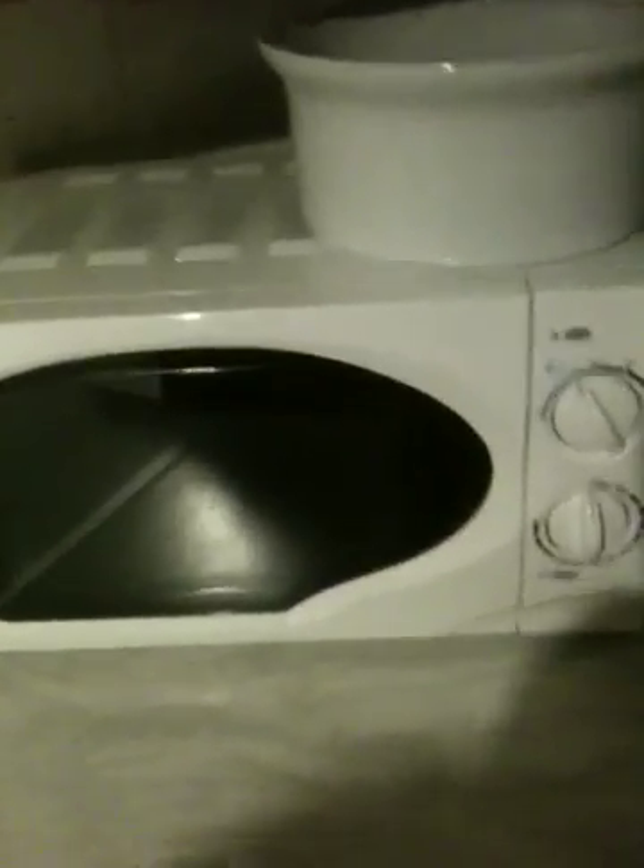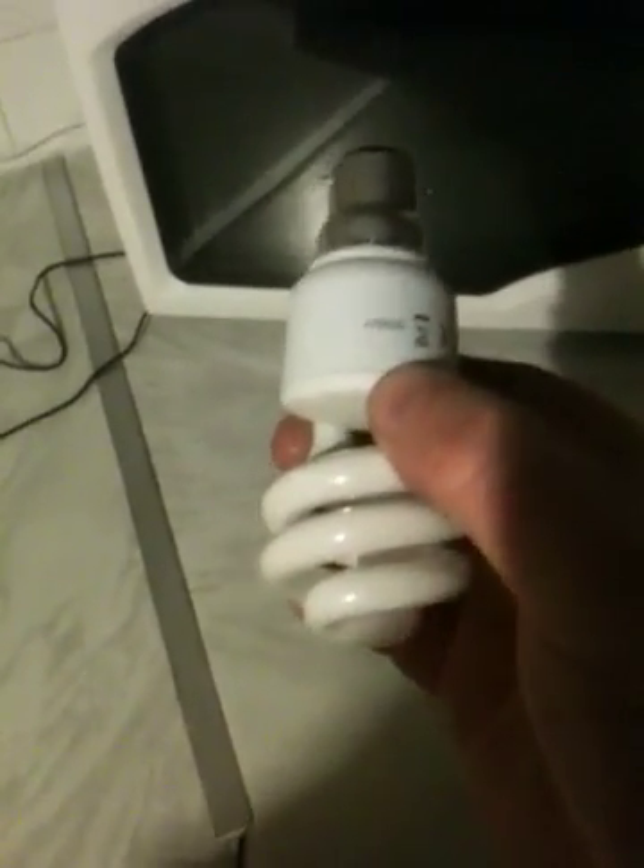Welcome to another fantastic experiment involving the microwave oven, a general-purpose low-energy light bulb, and a beaker of normal water. This is no ordinary experiment, as I am going to make the light bulb illuminate from pure microwave energy. The microwave is a normal microwave that does light up when it's on. What you are about to witness is a miracle — this light bulb will be placed in this beaker of water, like so.